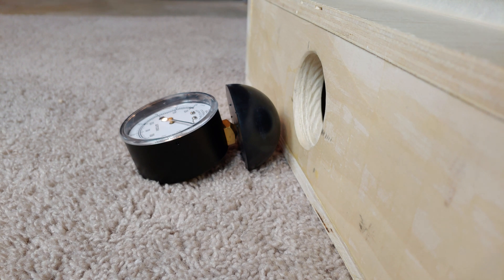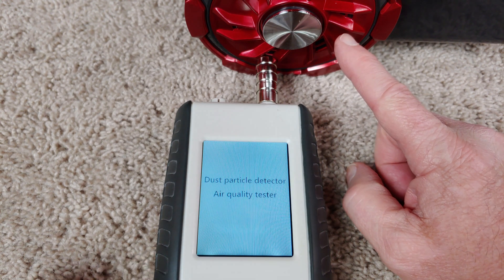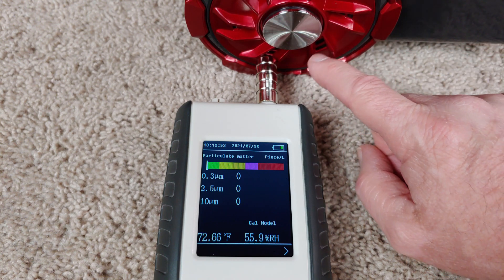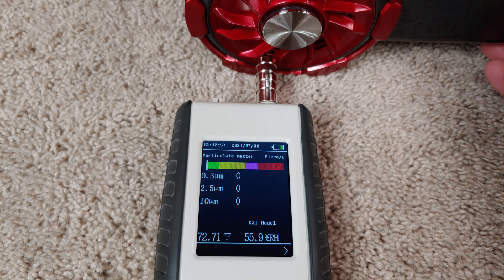Now, I had to start out on high speed. While there is no specified exhaust filtration for this machine, all the exhaust comes from these little openings on the top of the machine itself.